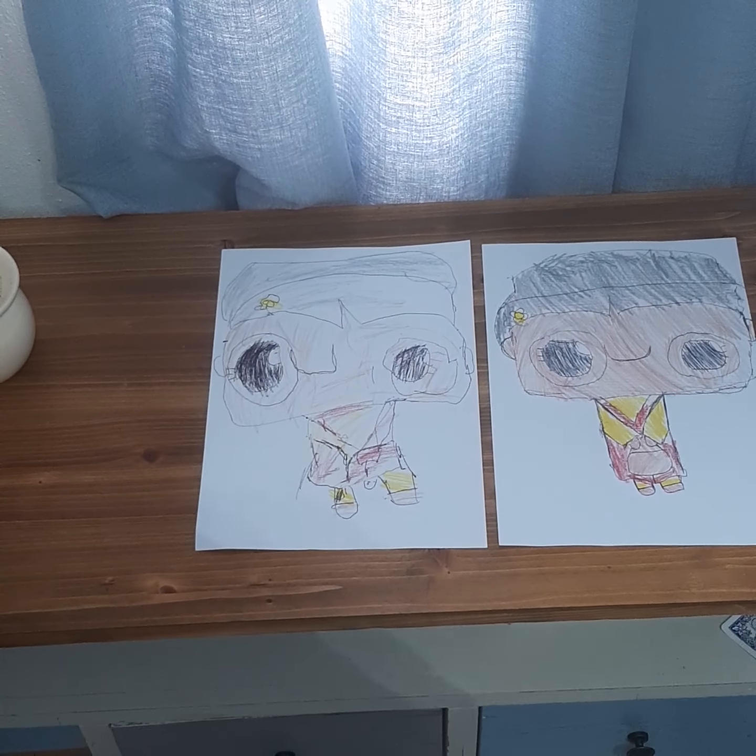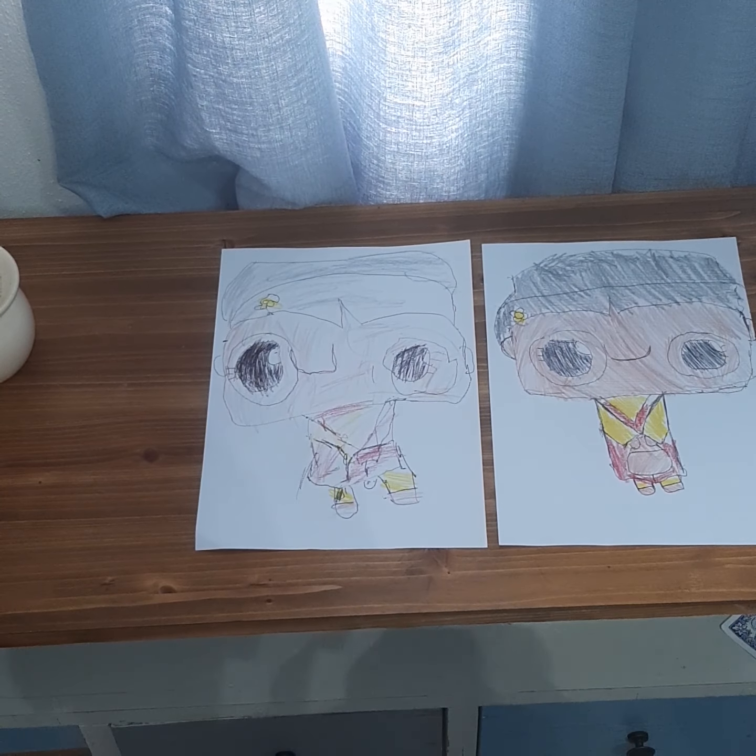That's it. Here we have it — how to draw Rosa Parks. And we'll also color it.